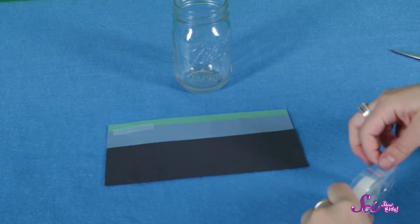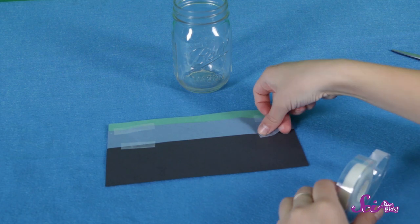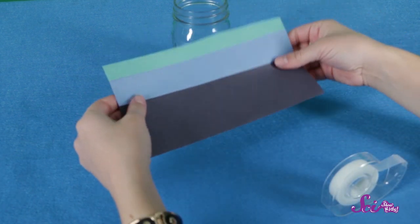Let's tape the sunlight zone to the top of the midnight zone construction paper, and then we'll tape the twilight zone beneath that. There we go! We've finished our layers! We need to add some animals. We're going to draw our animals using some white paper, which we'll cut out later. But if you want to use stickers or pictures you find in magazines, that's cool, too.